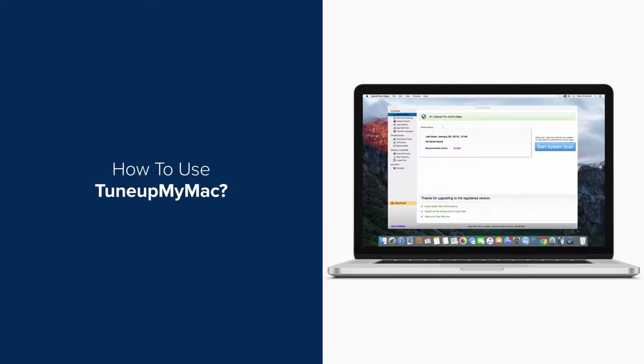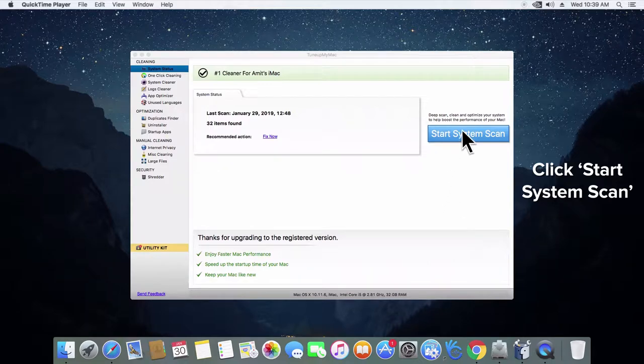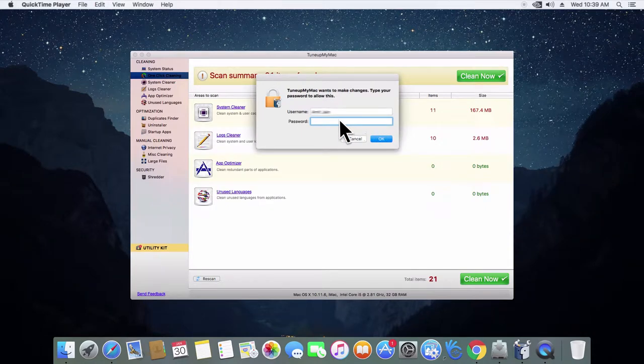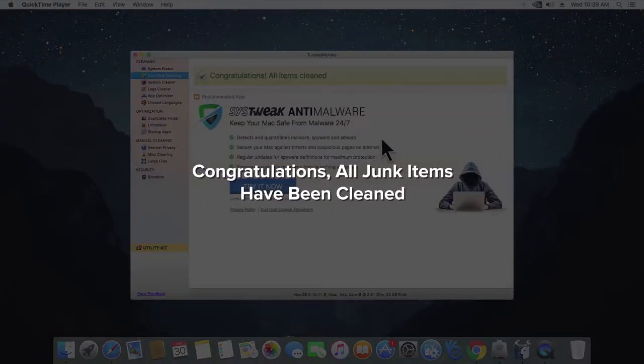Cleaning your Mac is now easier than ever with Tune Up My Mac. Launch Tune Up My Mac and click on Start System Scan. After the scan is complete, click on Clean Now. Click OK when asked for confirmation, enter your Mac password and click OK. And that's it — your junk and useless files have been cleaned from your Mac.